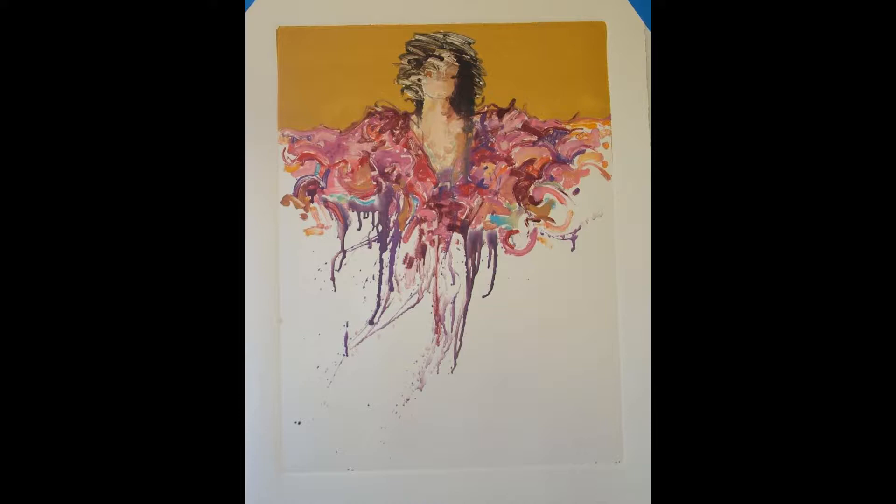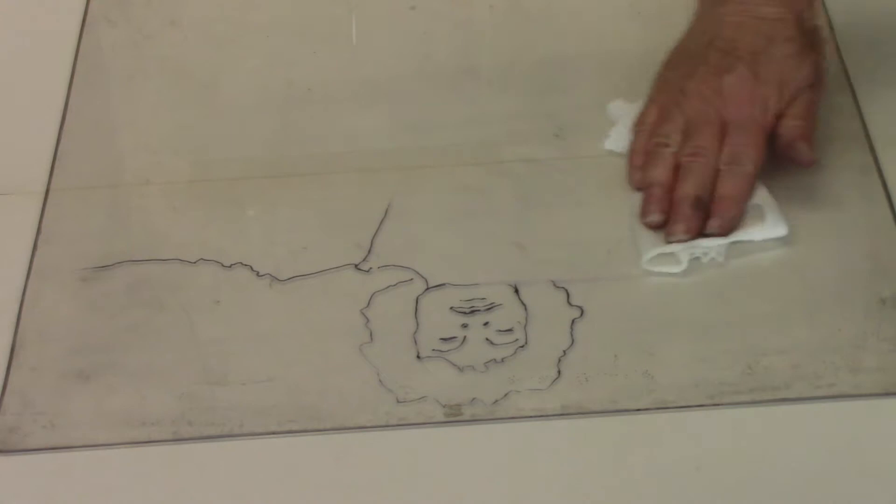And this is the print through the press before any enhancements have been made. The drawing on the back of the plate can be removed with a little denatured alcohol on a paper towel. Once you've run the plate through the press, you can take the same plate and put it back on the press and run through a second time to get what's called a ghost image. A second option is to take the same plate and repaint areas on the plate and then run it back through the press to get a second print.